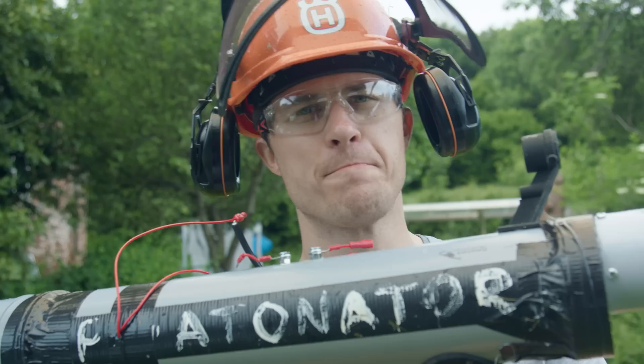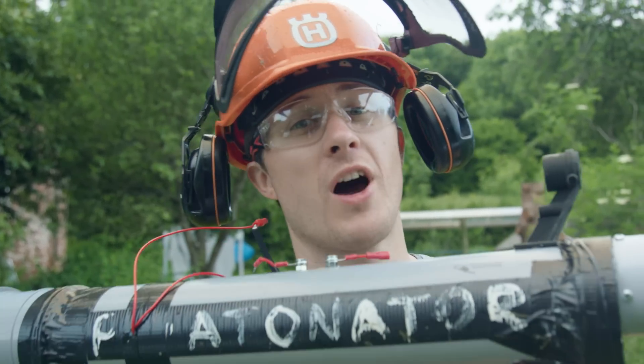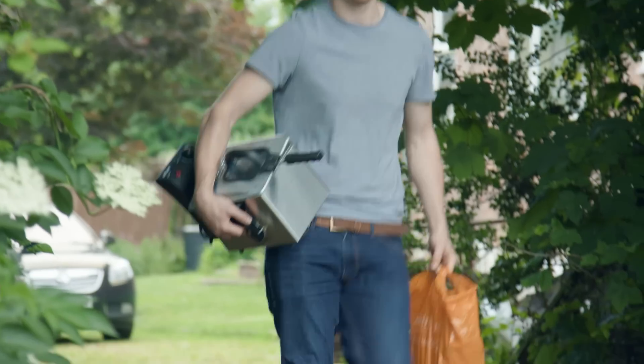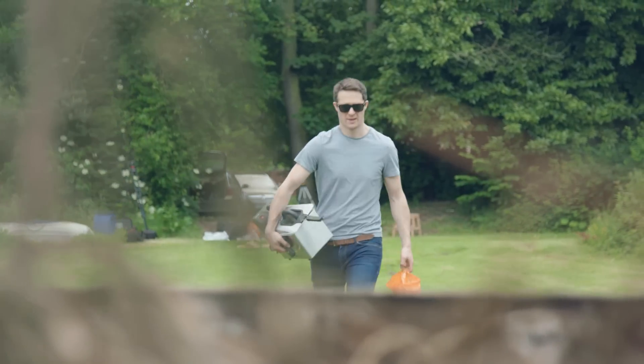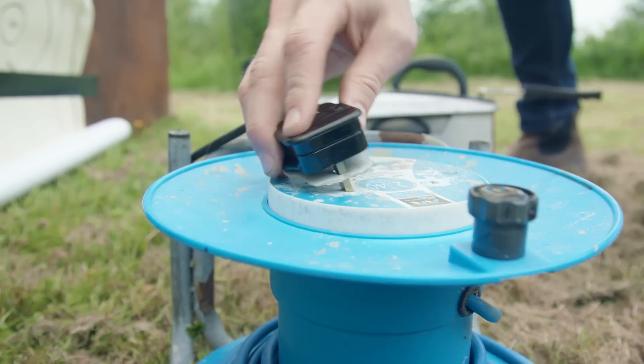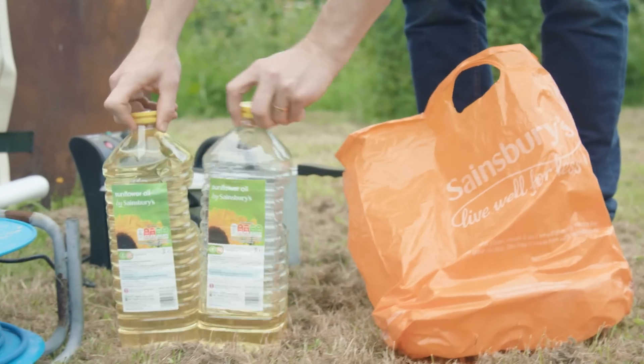I think we can call that a success. But I think we're missing something — after all, I promised Phil, my cameraman, some chips. The term deep frying only came about in the 19th century, but the practice has been around for millennia. Even the Egyptians were doing it, although they probably wouldn't have done if they knew how bad it was for you.